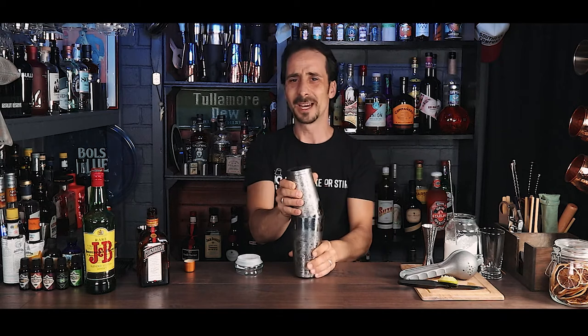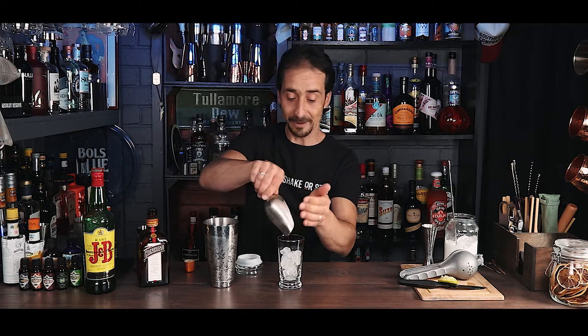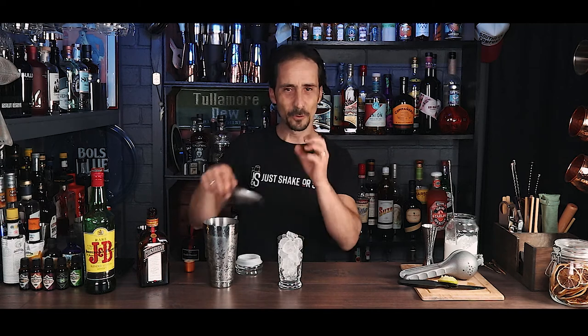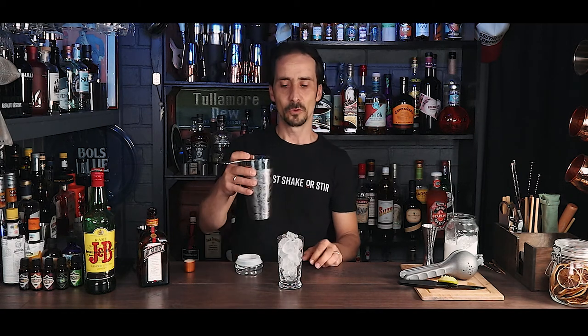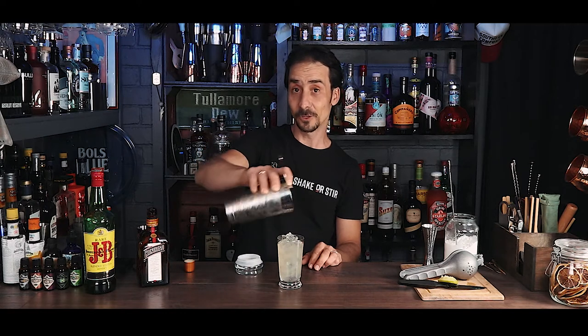Give it a good shake — you've gotta chill this and obviously break the sugar inside. You need to make sure it's mixed because you're not using sugar syrup. Grab your glass — now if you have a kind of a cracked ice or pebble ice it will be fantastic, if not just use whatever ice you have. As it happens I have some cracked ice from the freezer, so I'm gonna use it. Then strain — we don't need a double strain, we want all this lime to go into the glass.